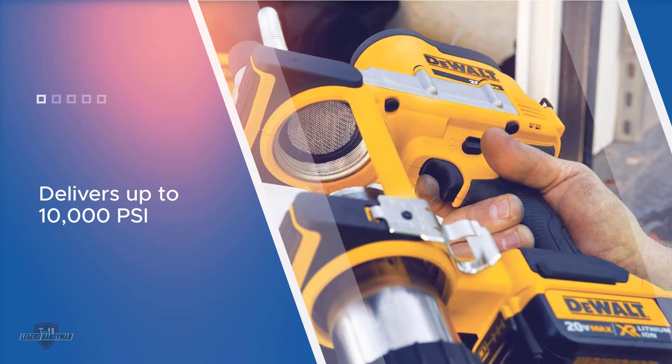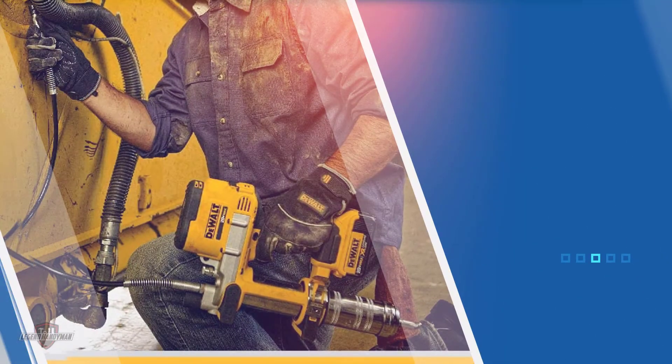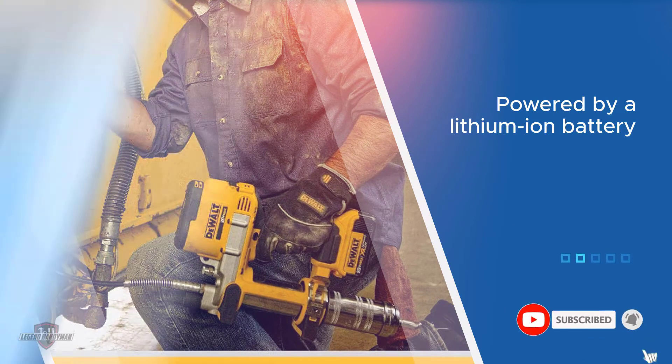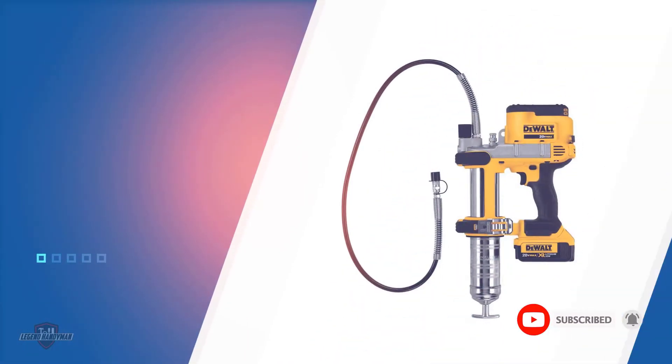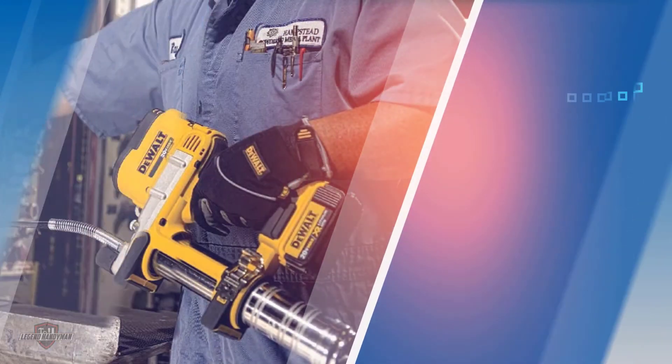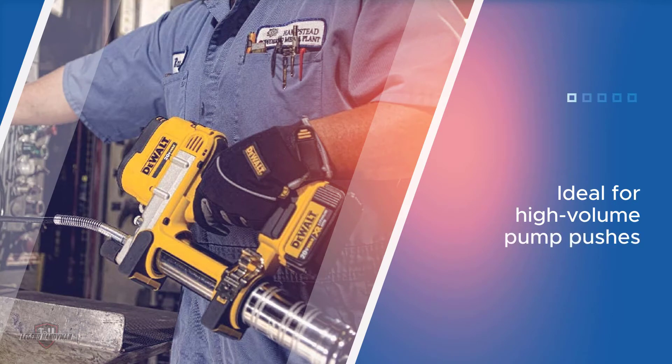Ideal for high-volume pump pushes of up to 5 ounces, this grease gun is best suited for heavy machinery and large vehicles. A 42-inch extra-long flexible hose and nozzle make reaching those hard-to-access bearings super easy, and a variable speed trigger allows for precision grease application. Other features include bright LED lights for working in darker spaces.